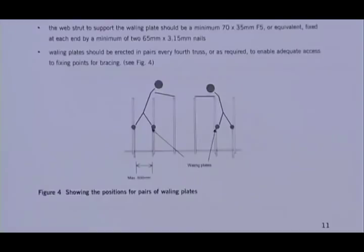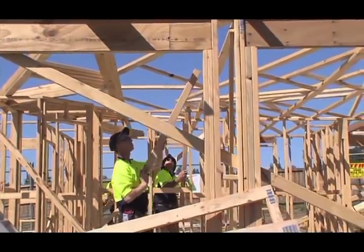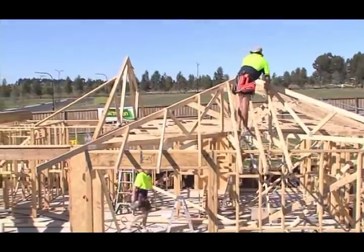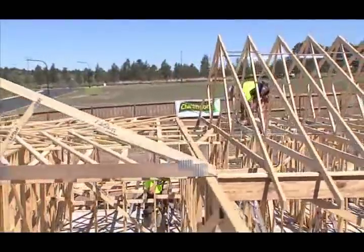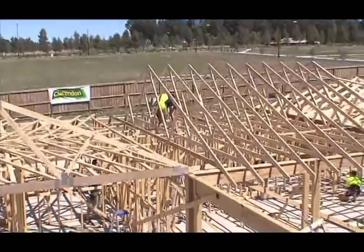Simple to say, but hard to do. Looking at a safer way of working at heights is really important because the more we look at that, the more we find better ways of doing things. Hence we can reduce the number of injuries and fatalities. At the end of the day, WorkCover would like to see every worker able to go home to their family.